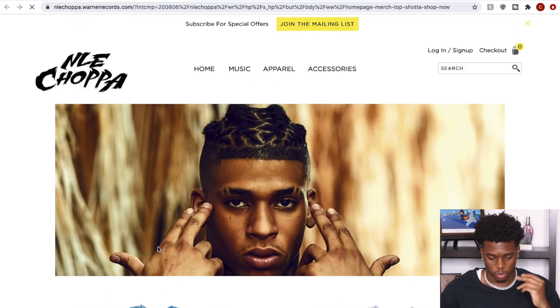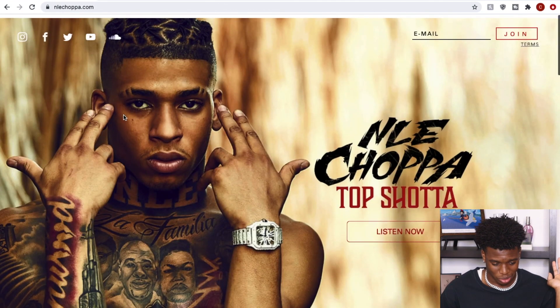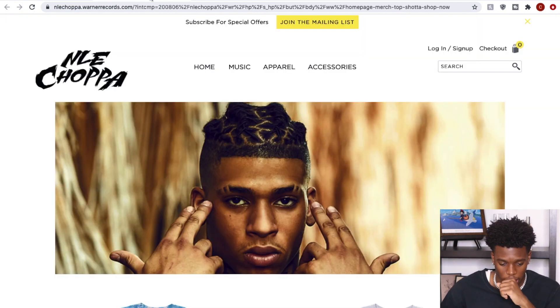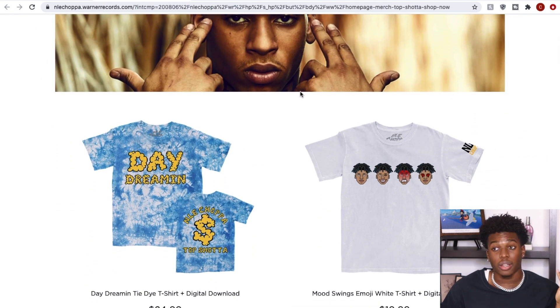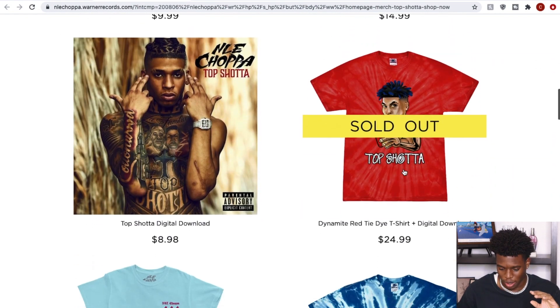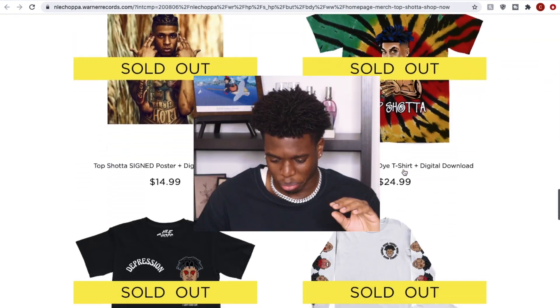We're going to take a look at the merch — let's hit 'Shop Now.' It's taking us to a different page. Okay, I guess so — NLE Choppa Official Store. Hey, do y'all know what 'NLE' even stands for? Someone comment and put it down below. So this is all the merch — and it's sold out! Dang, what?